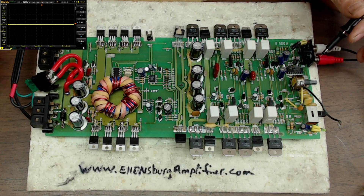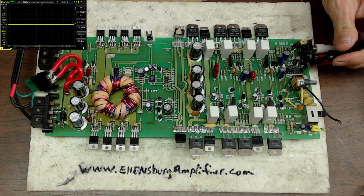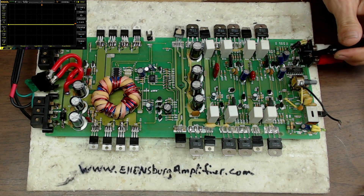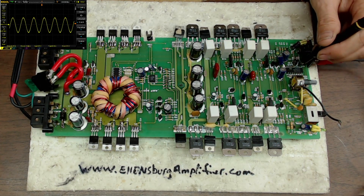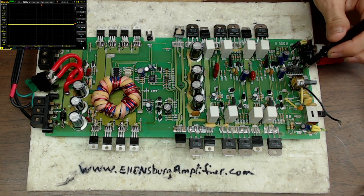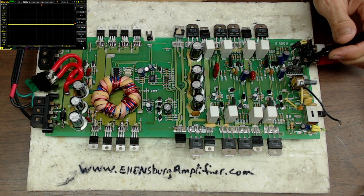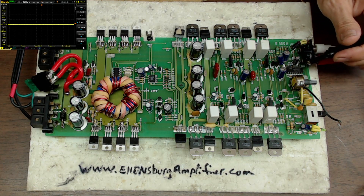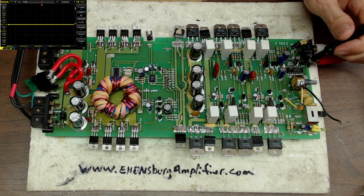Before, with that 2 volt input, the output signal would clip — it'd be just a square wave — and I knew this amplifier would not function properly at that level. So I adjusted the input circuit to the TL074. This is a really basic design: the input signal comes in, goes through a capacitor, through a resistor, and to the input of the TL074. There's not much you can change, but they do have two feedback resistors.